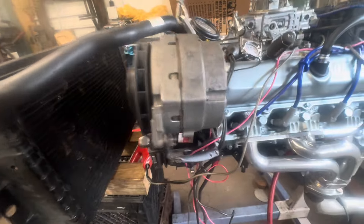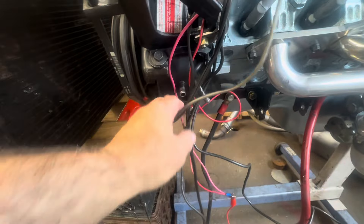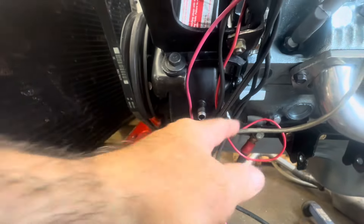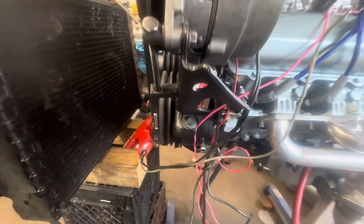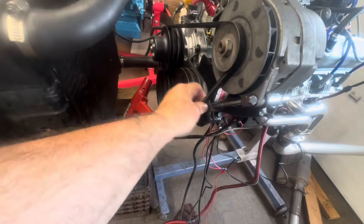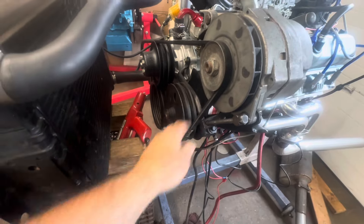My Firebird has hydro boost, so this power steering pump is the old one from my 455 — it's got the double nipples for hydro boost, the return line and the hydro booster return line. The belt's too long because it's for a big block — it's all the way maxed out. I need about an inch shorter belt.